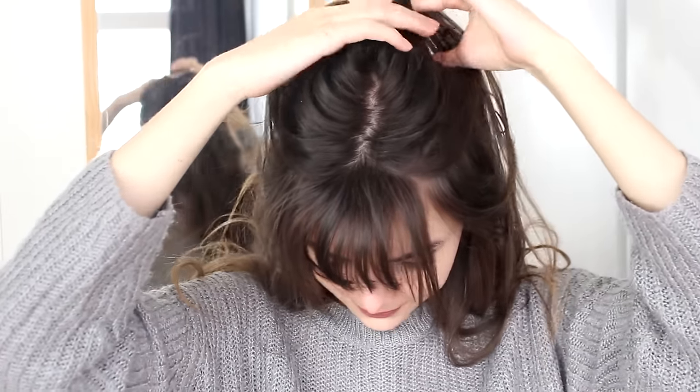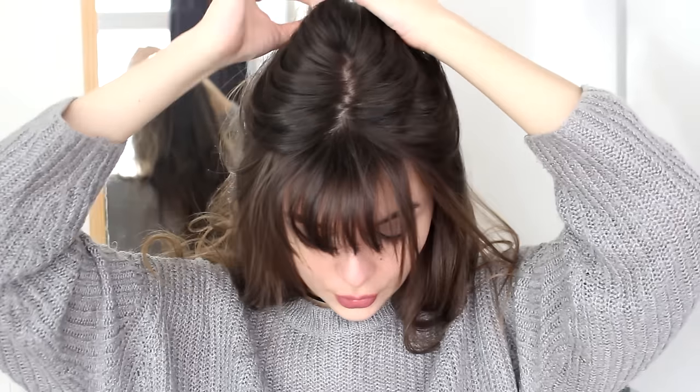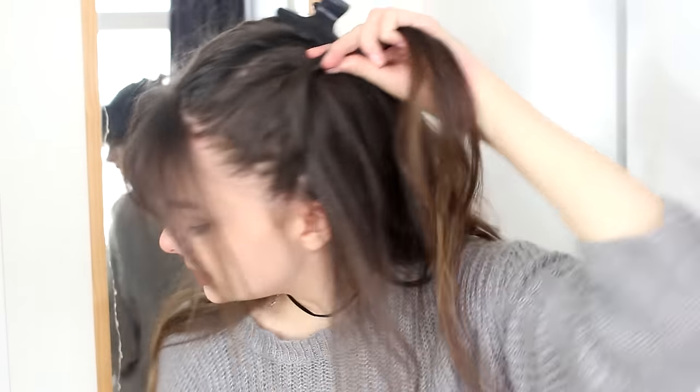Now the next style is a little bit more complicated, so a little bit more for those of you who are more advanced in the hair styling department. I am going to start by separating out a section of hair on the top of my head, right around this size. It's going to move in a point towards the top of my head, like this, and I am going to clip this back for now. I am going to make two more of these sections — one is going to go from my ear to that same point, and twist it back.